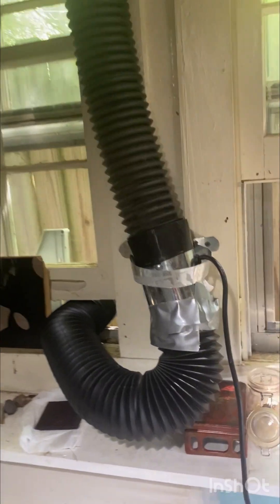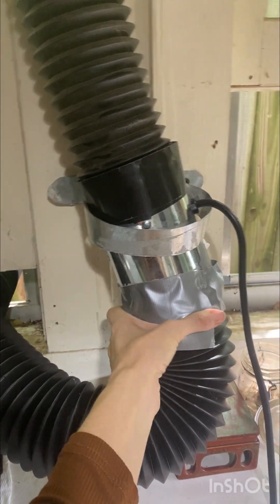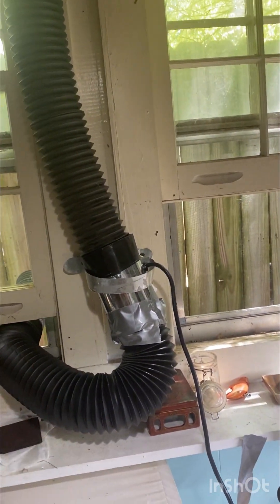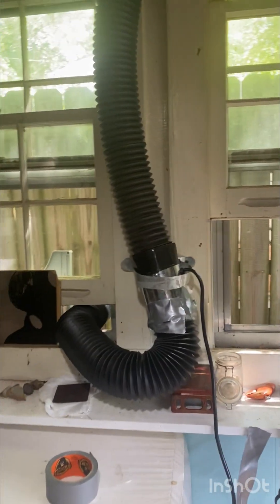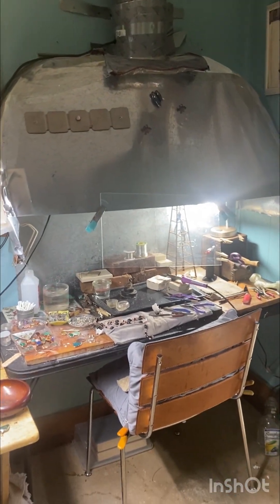I have a second smaller inline vent fan — this one is either four inch or six inch, I can't quite remember — but it's just to make sure that the fumes don't sit inside that tube and actually get moved out. A little bit of these fumes are not toxic, but if you're doing this like I am for hours a day, you don't want to be sitting in a room that is full of this smoke.